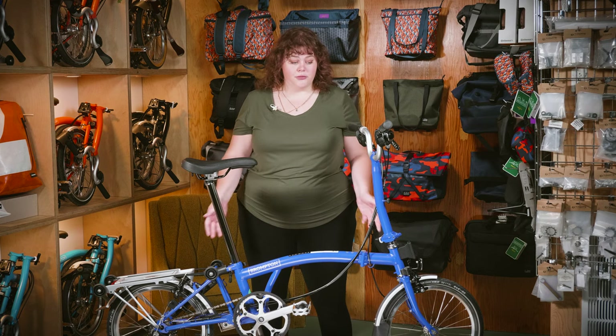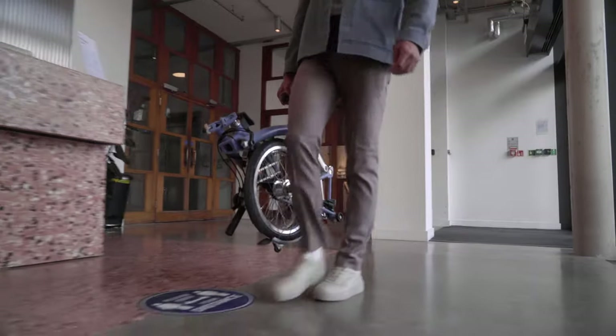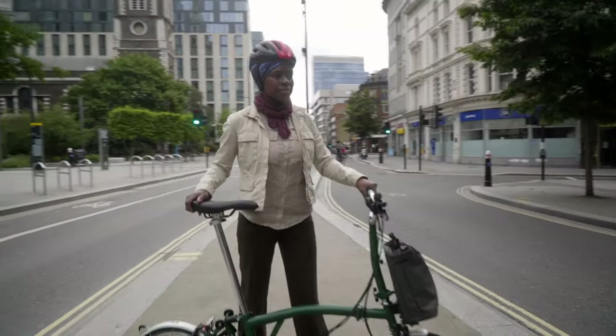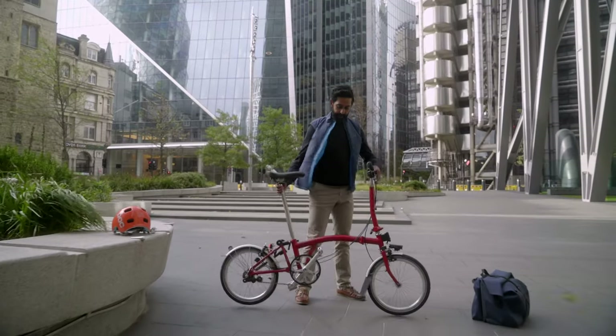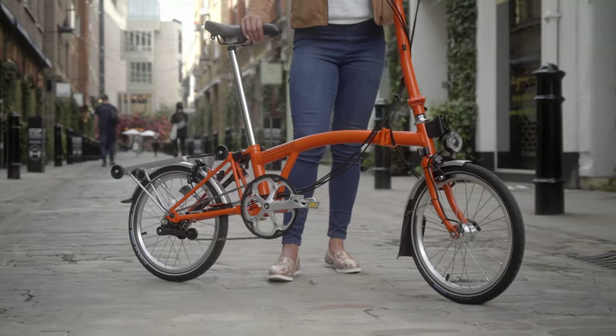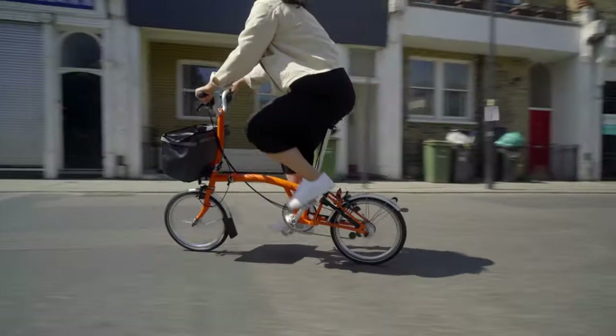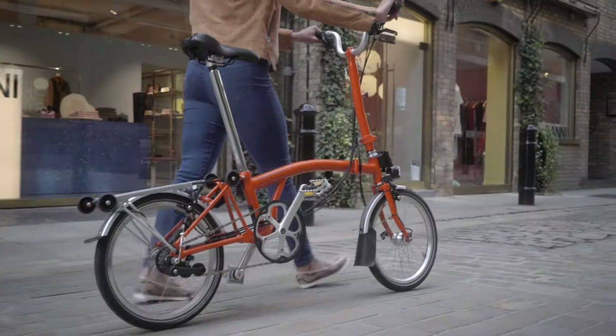Why is sizing important? Bromptons aren't like other folding bikes — they don't have risers and such. It's important to get the right bike for the kind of riding you want to do, your height, and riding preferences. First, we're going to talk about the handlebar. If you buy the wrong size Brompton, it's not as easy as swapping out the handlebar. You have to replace the stem and the cables, which costs a lot of money, and it's not always available from Brompton.